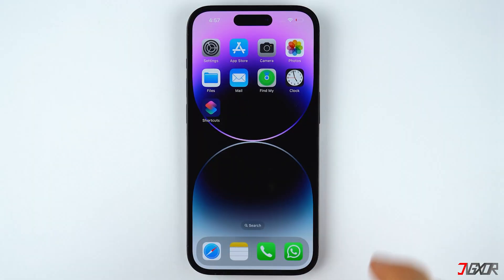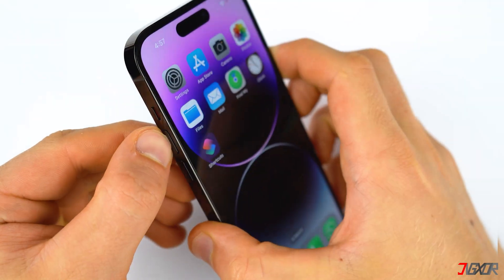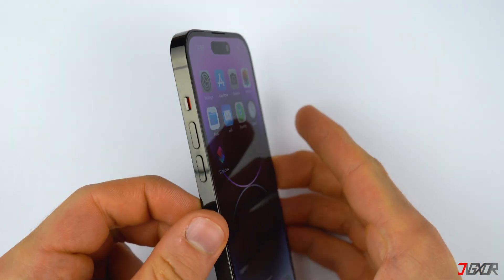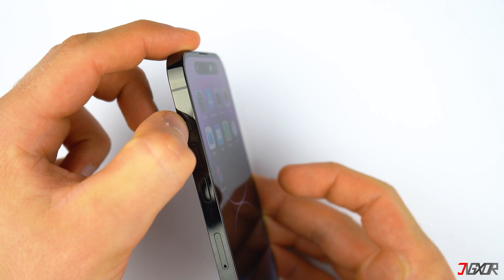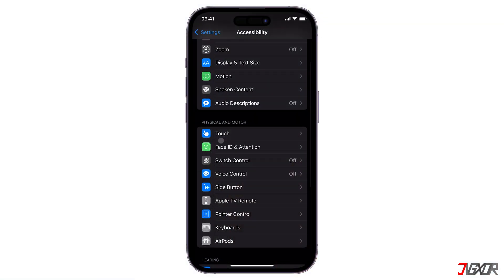Next, try to increase your call volume — perhaps your iPhone's volume is just set too low. This only works when you're on an active phone call. Going out of silent mode using the left-sided slider on the iPhone can fix your problem as well.